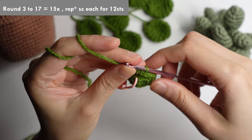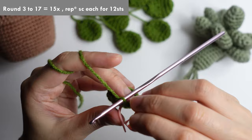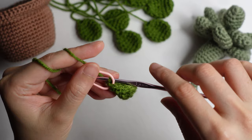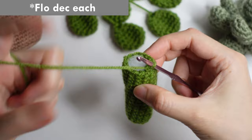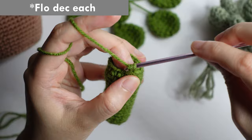For rounds three to seventeen, repeat fifteen times of single crochet for 12 stitches. Once you have completed the fifteen rounds, fill with fiberfill. Then we will close the stem — do a front loop decrease, front loop only, decrease each bottom loop, top loop, top.